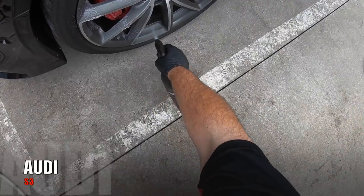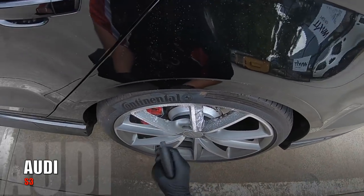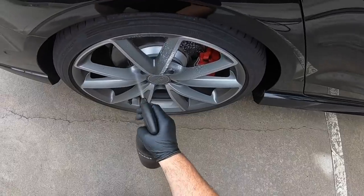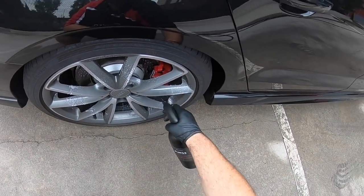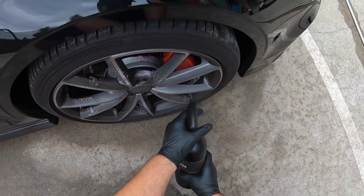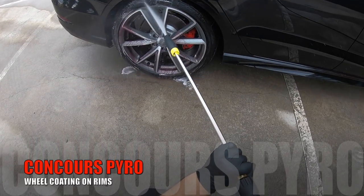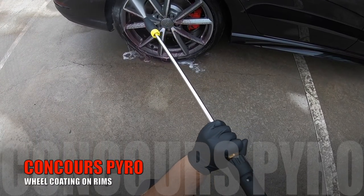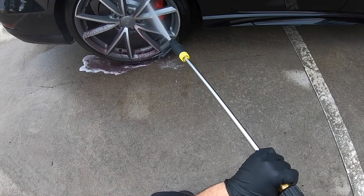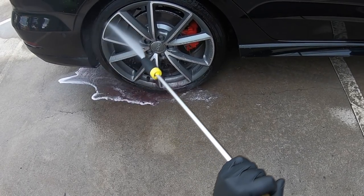On to the Audi S3. There's a massive difference in just applying Purge to these rims, as the wheel cleaner is actually beading on top of the Pyro wheel coating after it's sprayed on, which is really fantastic to see. The important difference is just how effortlessly it cleans the rims — there was zero need to use any brushes, as all four rims were pretty much 100% clean after a touchless spray-down rinse process.